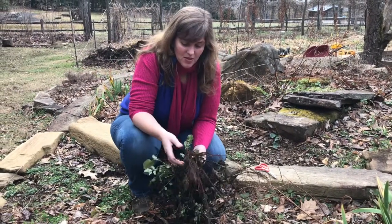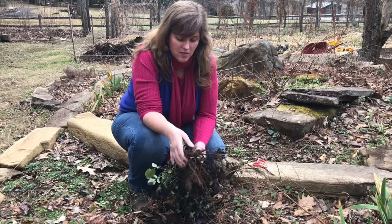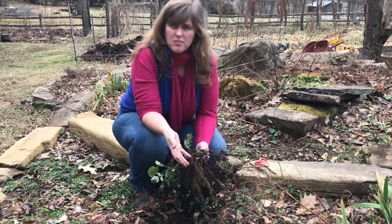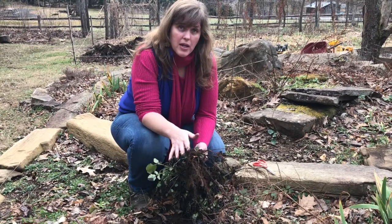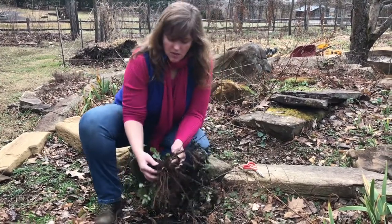Hey guys, so we've had several frosts and right now I'm digging up this Dang Shen, which is pretty young — maybe a year old now. Some people wait till they're three years old to harvest, but basically what I'm gonna do...